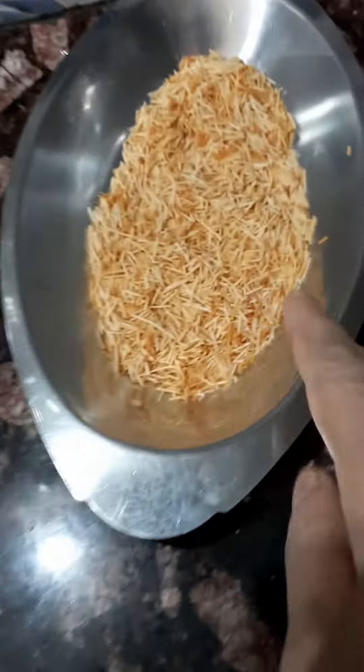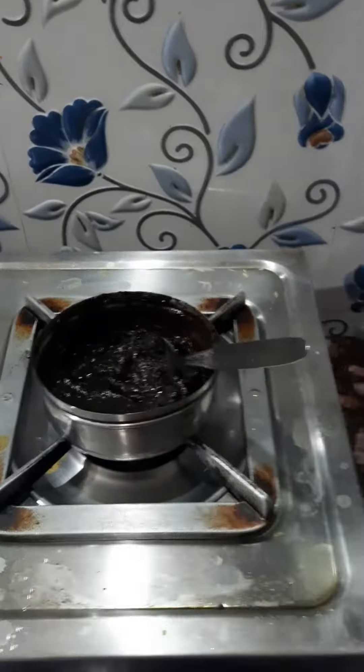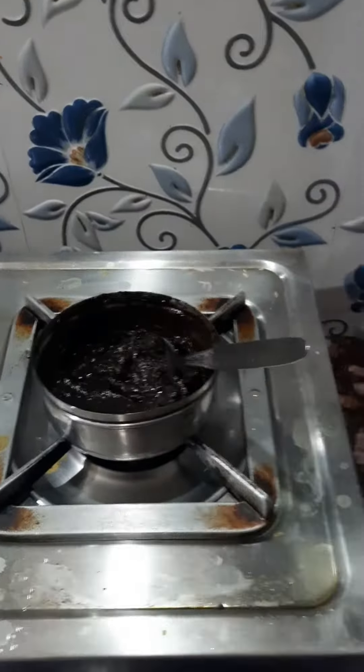I am going to show you the vanilla custard powder. It looks like I am going to show you the honey. I am going to show you the heat of the honey face.